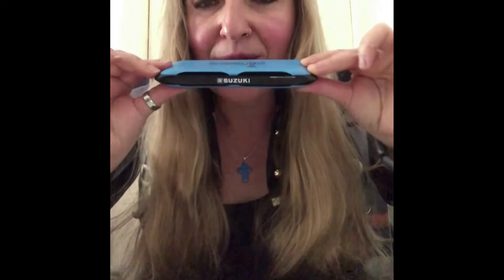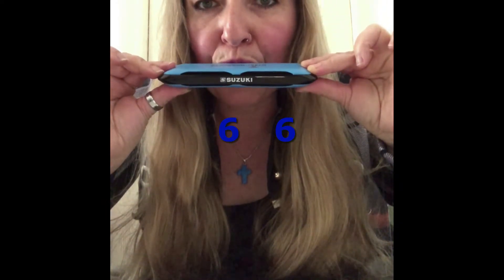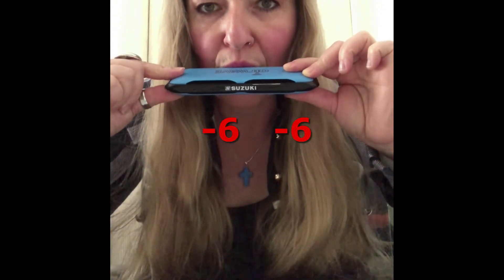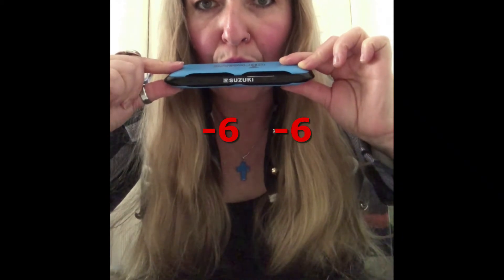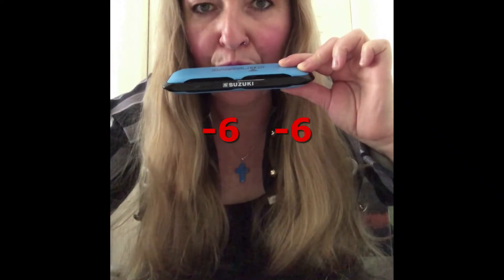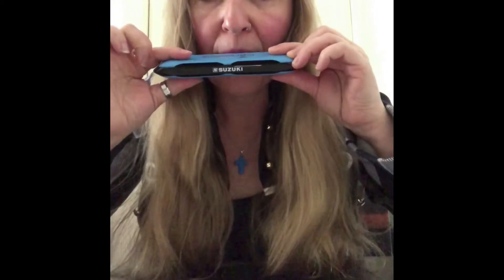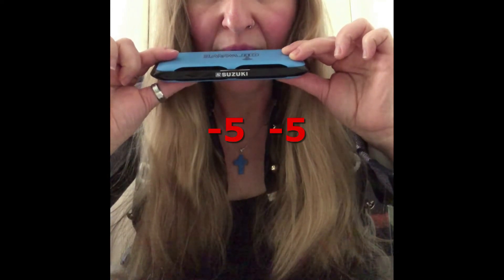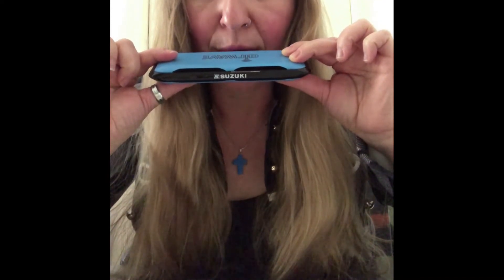Now the six. And then blow in. And blow out. And then the number five, twice. Blow in. Number five, blow out.